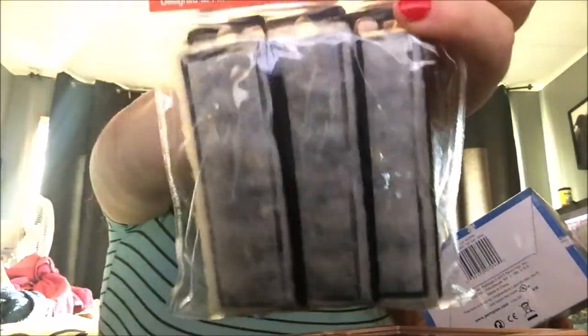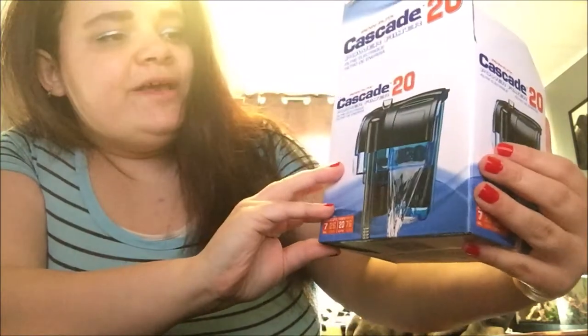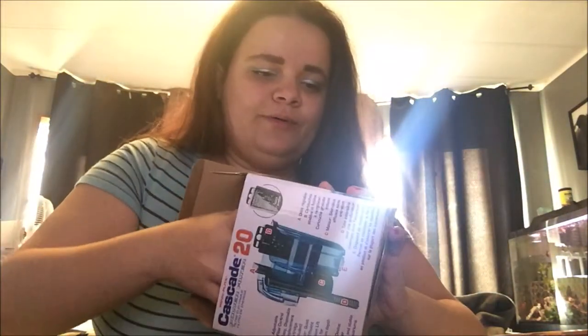I finally got the thing in the mail — the filter — and it's like 1 o'clock. I've been up since 8 waiting for it. It's been a hassle, but here it is. I thought it would come in a bigger box by UPS, but it just came by the woman who delivers to our house. This is the filter media — filter cartridge — for it over here. This looks like a small filter size-wise, which is what I needed for the salt aquarium.